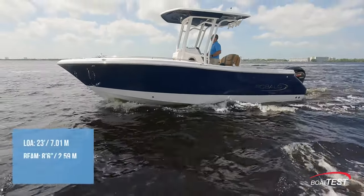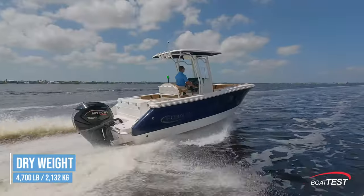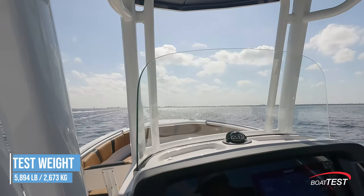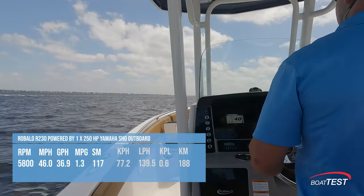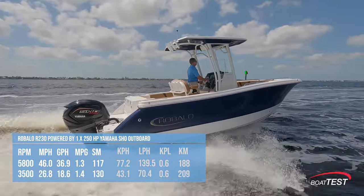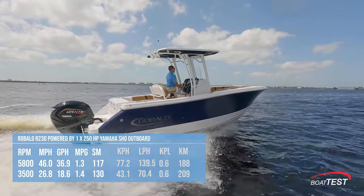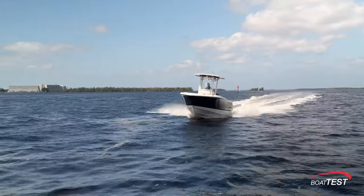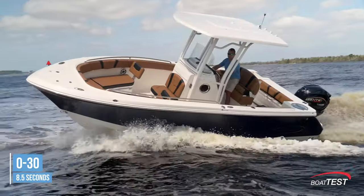The Roballo R230 stretches to an overall length of 23 feet, an 8-foot-6-inch beam, and 19 inches of draft with the motor trimmed up, with an empty weight coming in at 4,700 pounds. During our test with two of us on board and the fuel tank half full, the estimated weight was around 5,894 pounds. The boat's heart is a Yamaha 250, which when pushed to its limit hit 5,800 RPM and propelled the boat to a swift 46 miles per hour. The sweet spot for cruising is at 3,500 RPM, clocking in at 26.8 miles per hour, giving an efficiency of 1.4 miles per gallon — meaning you can venture up to 130 statute miles leaving a 10% reserve of its 90-gallon tank. As for acceleration, it gets up on plane in a brisk 4.6 seconds, hits 20 miles per hour in 5.5 seconds, and 30 miles per hour in just 8.5 seconds.